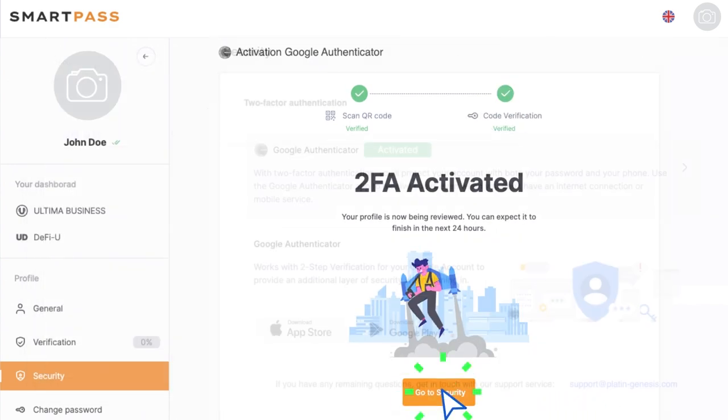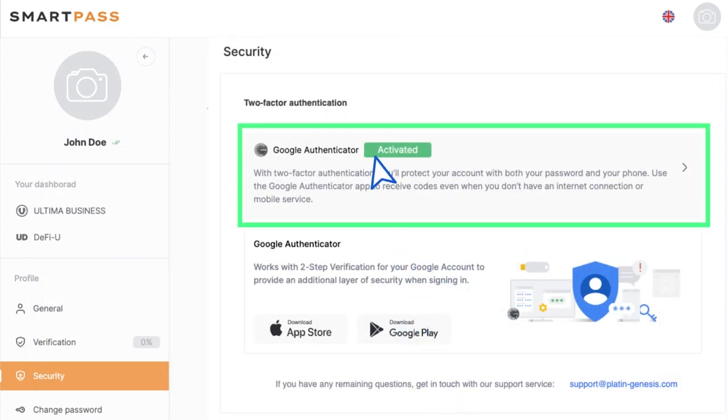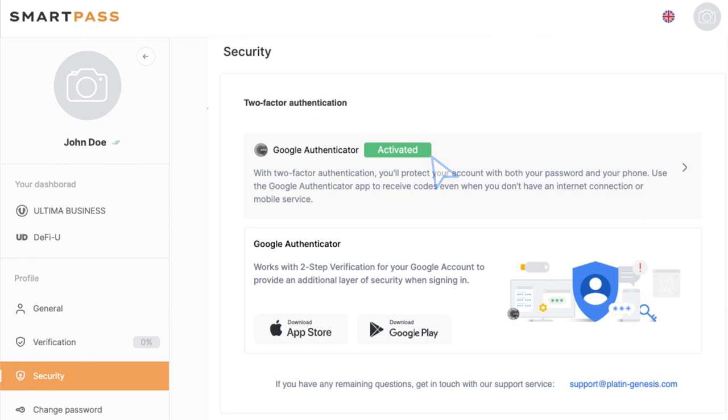Done. You have set up Google 2FA. Please be aware that the QR code on the activation page is confidential and should not be shared or displayed with anyone else. In case you need to deactivate Google two-factor authentication, e.g. if you change your smartphone, please contact our support team.